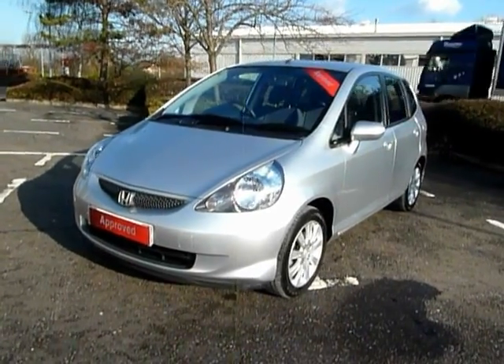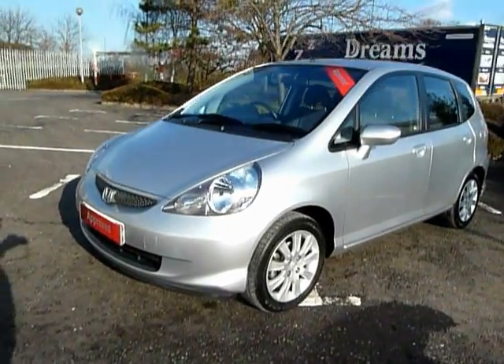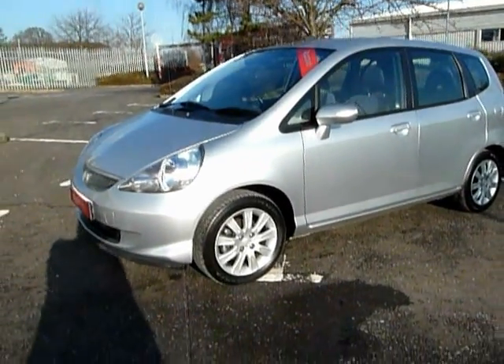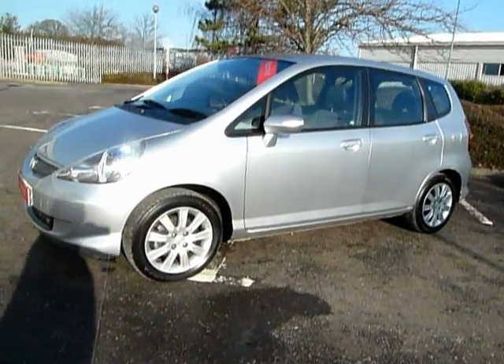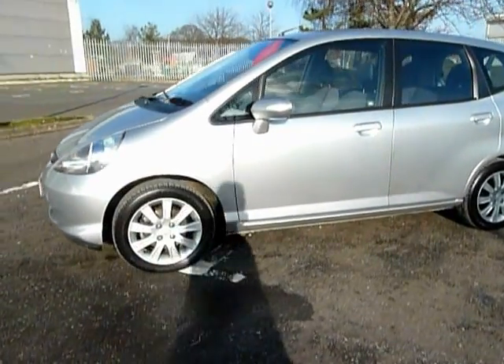This is a 56 plate car and a really fine example, for the simple reason that it's only covered 16,000 miles, which I'll show you in a minute or two.